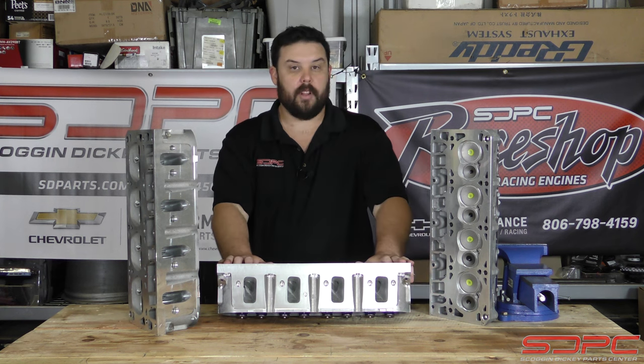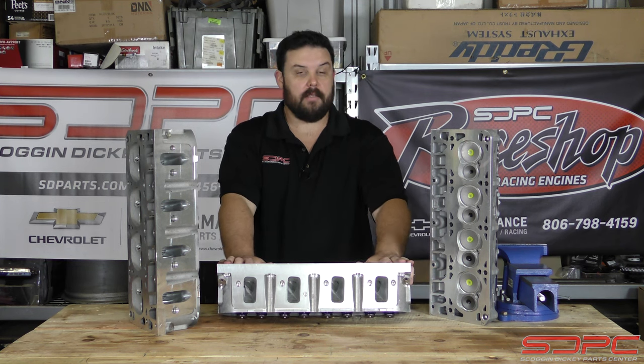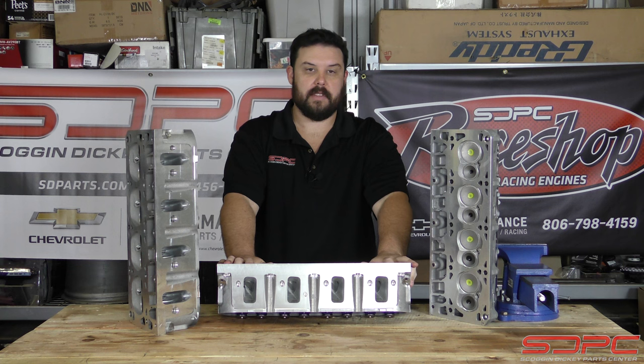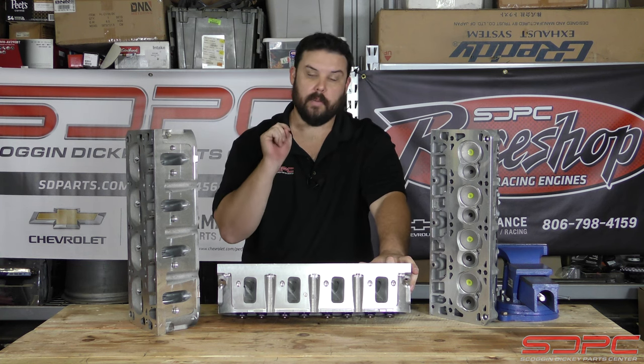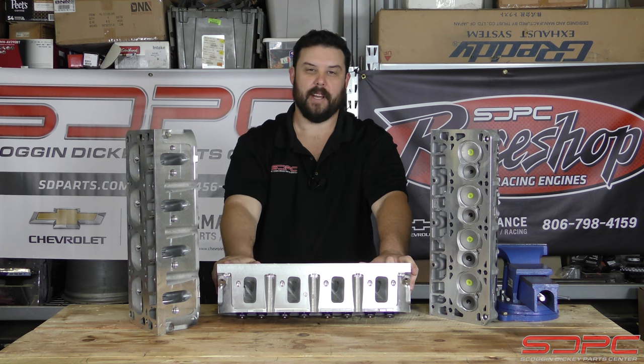We appreciate you guys stopping by for another one of our weekly tech videos. We do these every Friday, so please give us a like, subscribe, and share it with your friends to help out hot rodders like you and me. We'll see you guys in next week's tech video — thanks for stopping by.